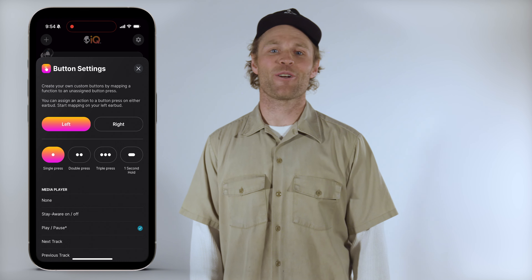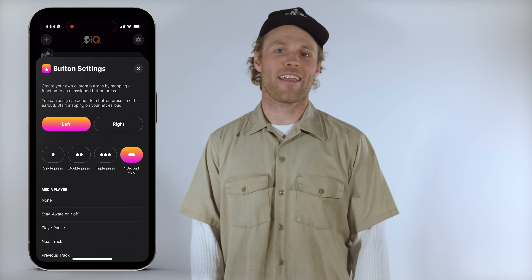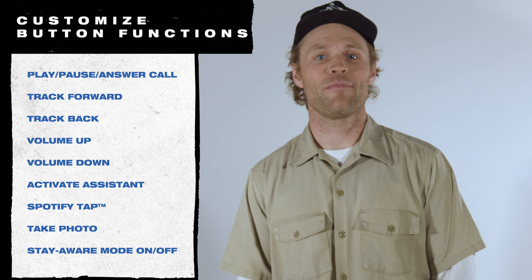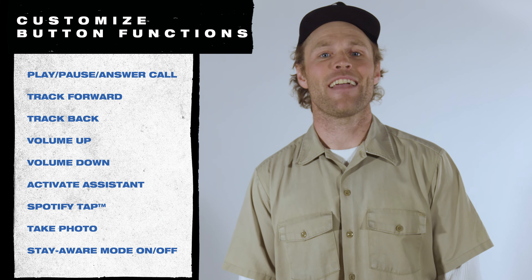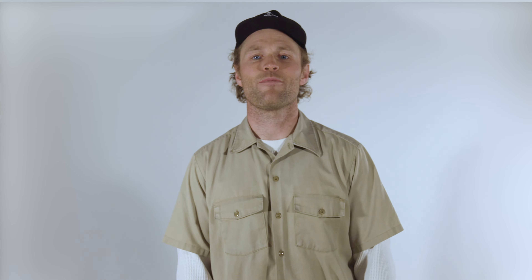Some default and other unassigned button settings can be reconfigured through the Skull IQ app to make your earbud controls more intuitive. The custom button functions you can configure are: single tap, double tap, triple tap, and hold for one second. These can be set to: play/pause, answer call, track forward, track back, volume up, volume down, activate assistant, Spotify tap, take photo, and Stay Aware mode on and off.